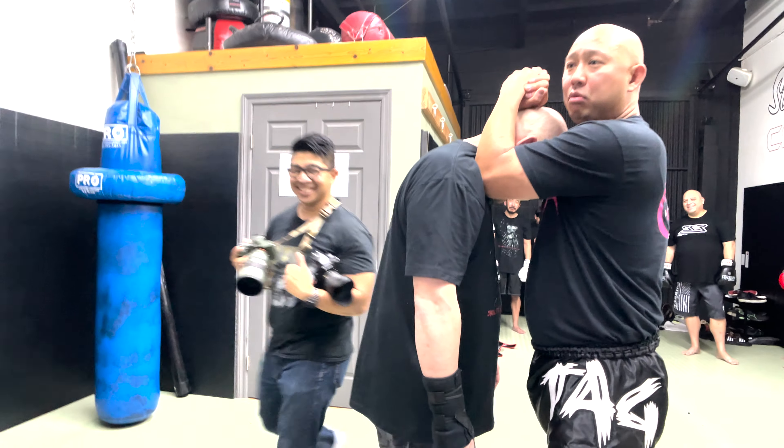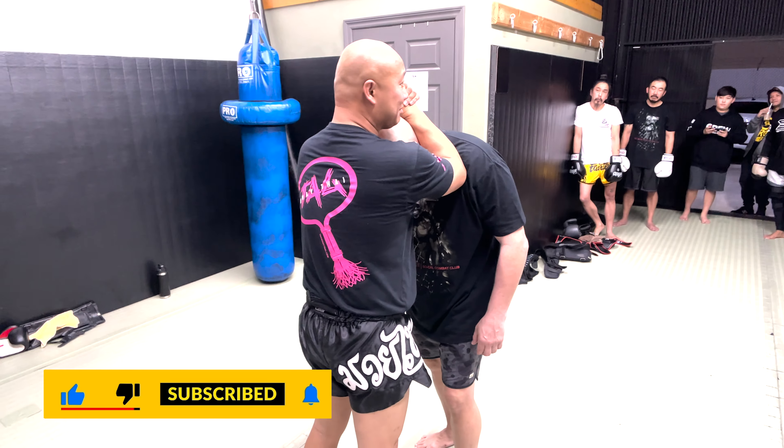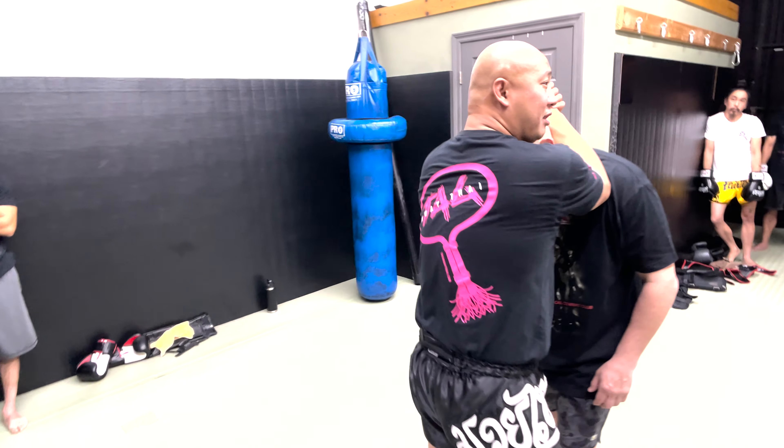Right over here, you can just see that I'm pulling his head straight down. Is he going to be stronger than me? Yeah, he is — because guess what he's gonna do? He's just gonna posture up, and then it's gonna be hard for me to pull him straight down.